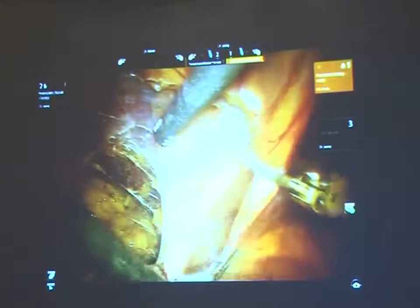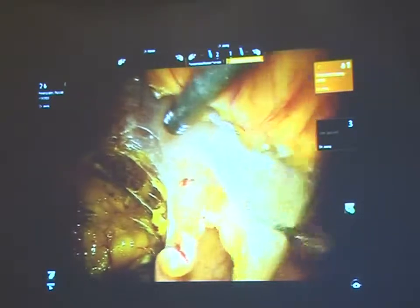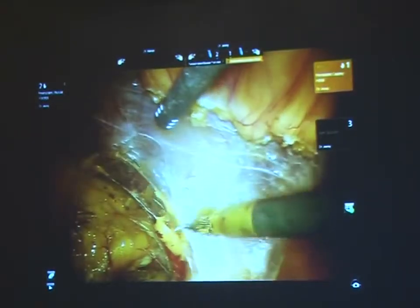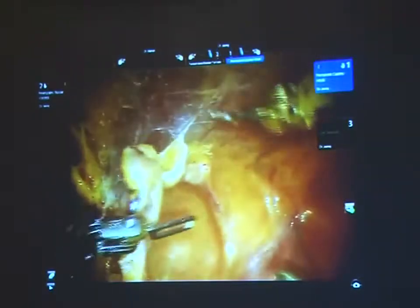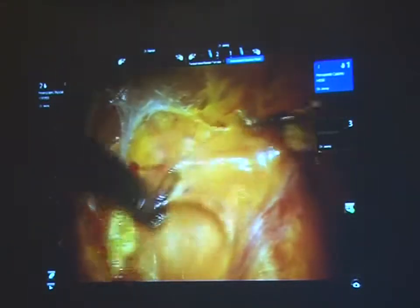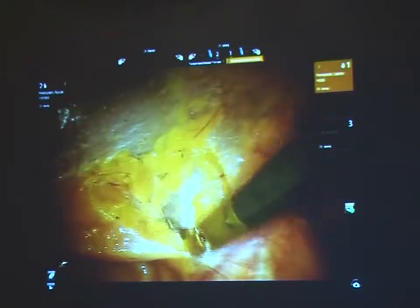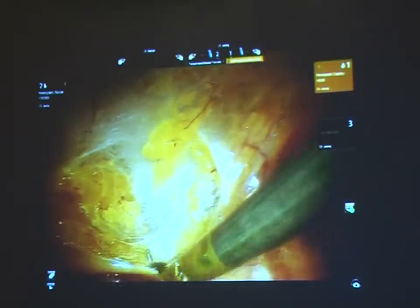What you are seeing now is the medial umbilical ligaments being taken down. I started with the hook, went to the scissors, and have come back to the hook. There is no one way of doing it. Most people use the scissors. Dr. Peabody went from the hook to the scissors and has stayed with the scissors. Dr. Badani and Dr. Albas do the same thing.